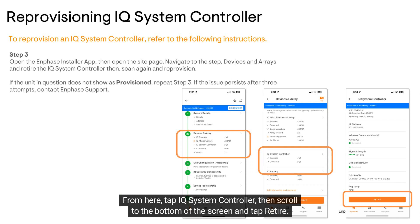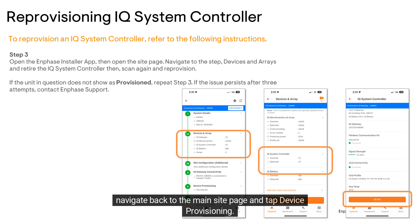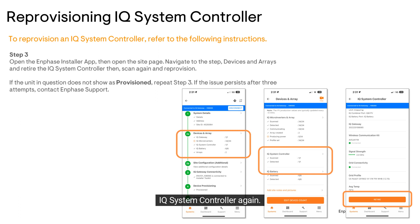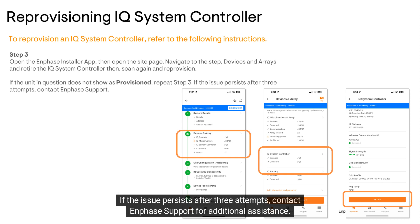Then scroll to the bottom of the screen and tap Retire. After successfully retiring the IQ system controller, re-scan the system controller's serial number, then navigate back to the main site page and tap Device Provisioning. The IQ system controller will automatically start provisioning. Once complete, 'Provisioned' will display for the device. If the IQ system controller does not show as provisioned, navigate back to Devices and Arrays and retire the IQ system controller again, then re-scan the affected IQ system controller serial number. If the issue persists after three attempts, contact Enphase support for additional assistance.